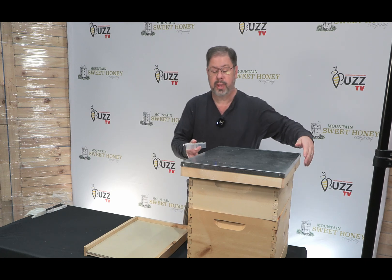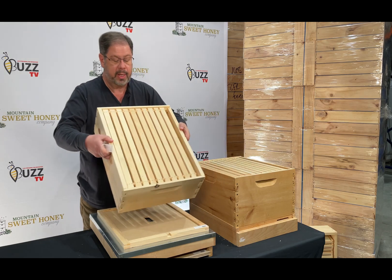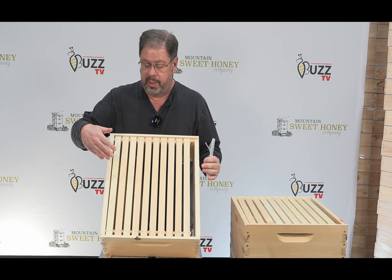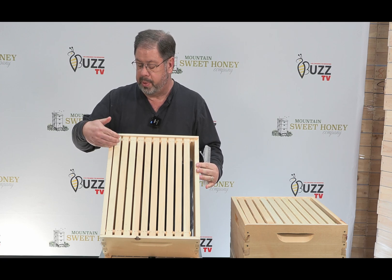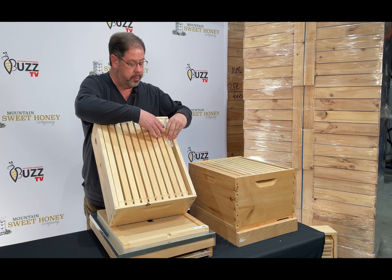Now, let's take a look at where that is positioned within the hive. Typically, the honeybees will chase the small hive beetles back to the back and corral them. And that's exactly where we want to put this beetle gel.